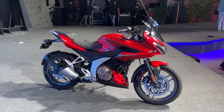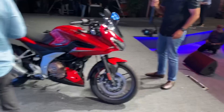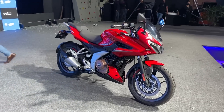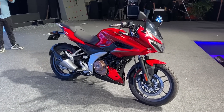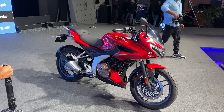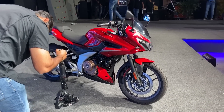Speaking of price, the F250 is priced at rupees 1.40 lakh ex-showroom, and the naked N250 is priced at rupees 1.38 lakh ex-showroom. They are priced quite well and quite low when you compare them to the competition. The NS 200 is priced at approximately 1.33 lakh, the 220 F at around 1.37 lakh, and even the FZ25 is about 1.37 lakh — so these are only slightly more expensive than similar bikes.